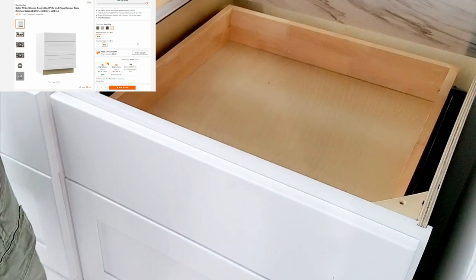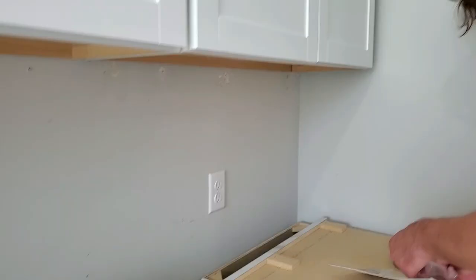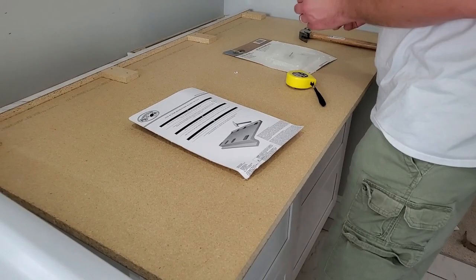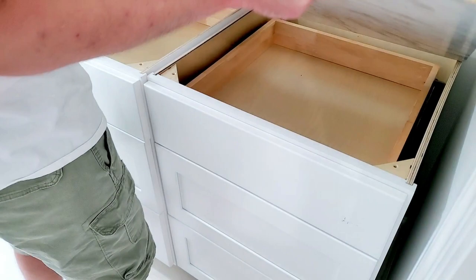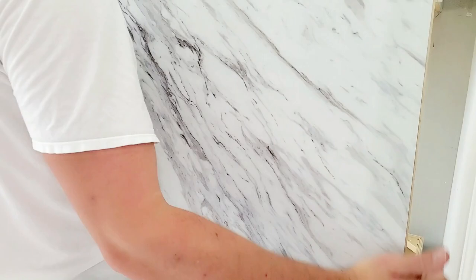Instead of having bottom cabinets, I decided to use these drawer sets that I got from Home Depot. They did require some assembly but it was not too bad. For a countertop I had this laminate countertop with a full marble finish and I just thought it looked really good for a laundry room.